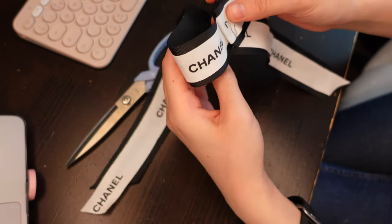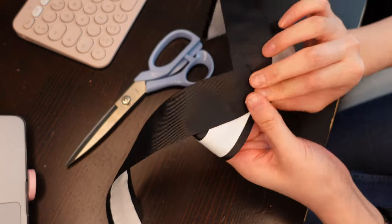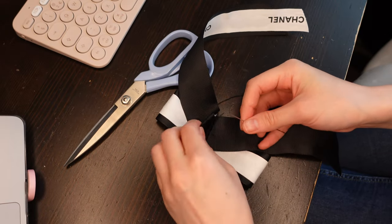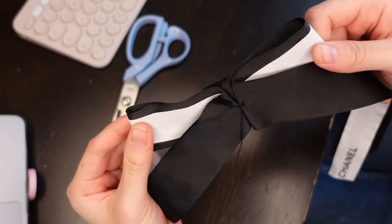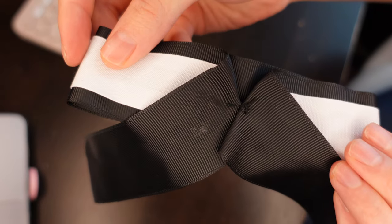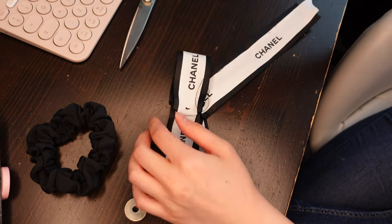I repeat the same steps on the other side to make the other side of the bow, pinching in at the centre. I create stitches to hold the shape together and make that cute pinched-in look.